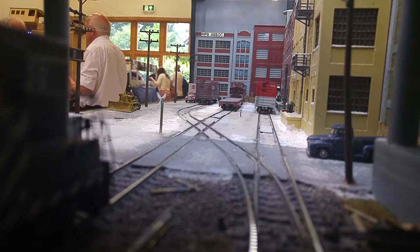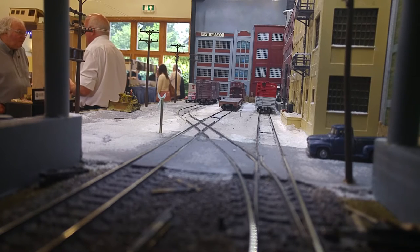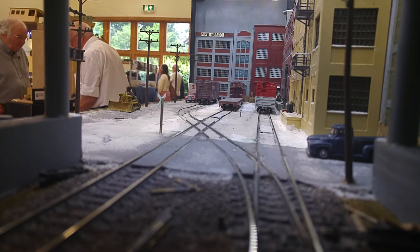This is in fact — the UK is the only country that uses Double O. Is it? Because the Europeans use HO, the Americans use HO. This is why PECO and EM were created, because Double O is a massive compromise. Because of the size of the motors they could get, they went for 16 and a half millimetre track and then a four millimetre scale. Which obviously, the locomotive look...